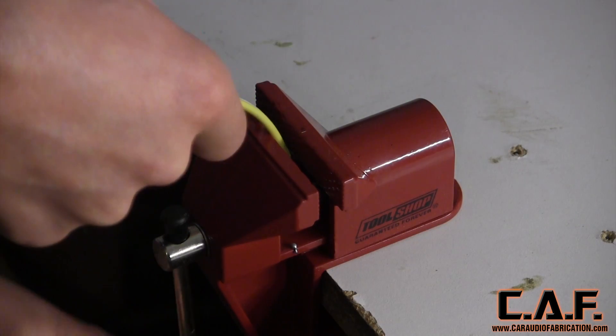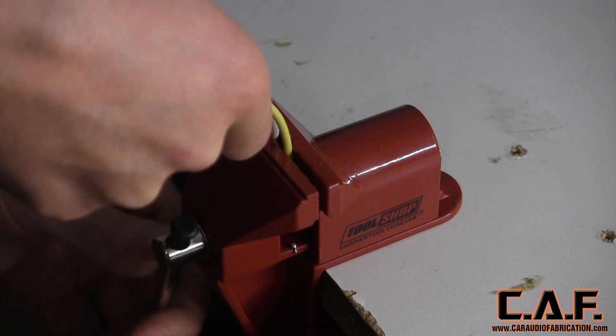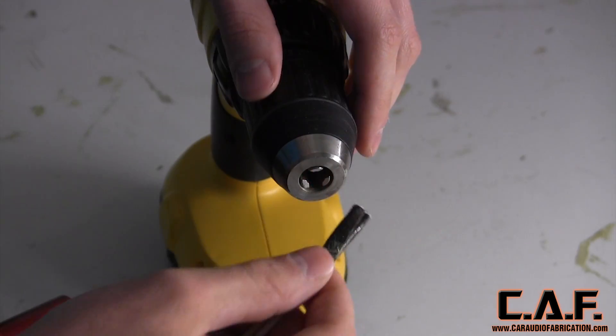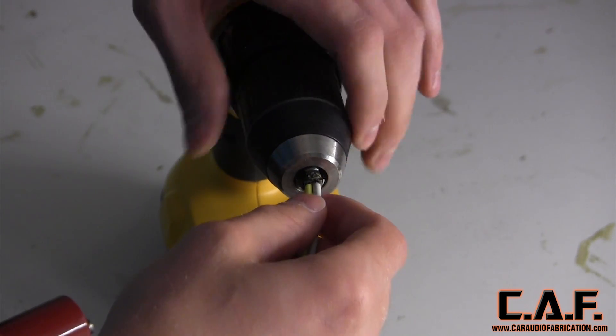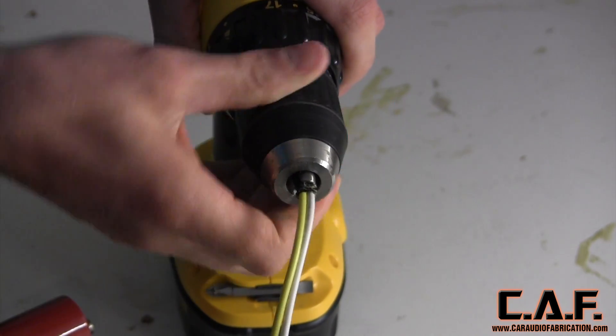We will then take the other ends of our wires and secure them in a vise. Don't be too concerned if you ruin the ends of the wire, as you can cut them off later. We then take a drill and secure the taped end of the wires into the chuck. Be sure that you clamp the wires securely.